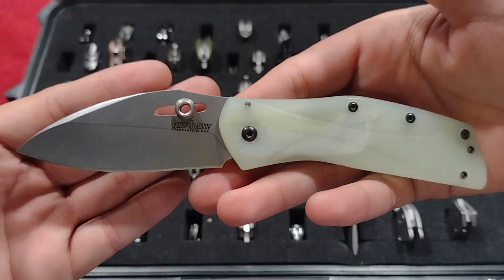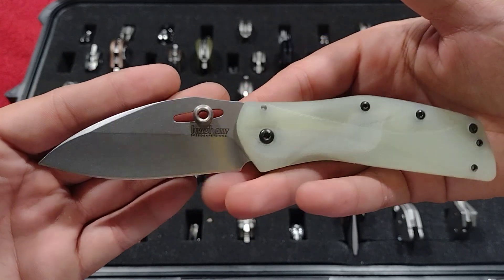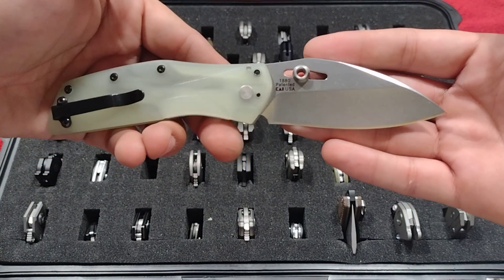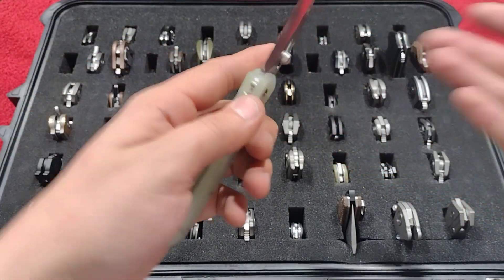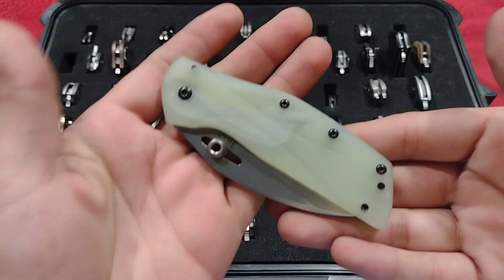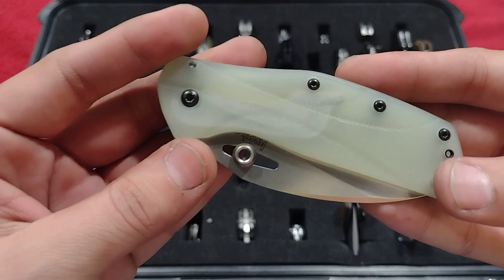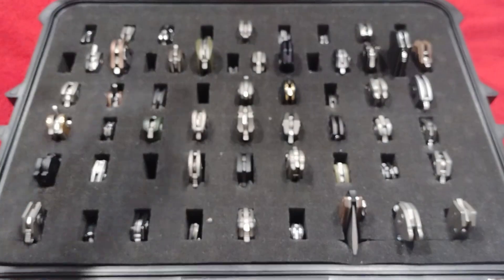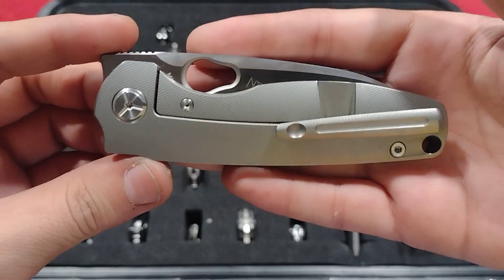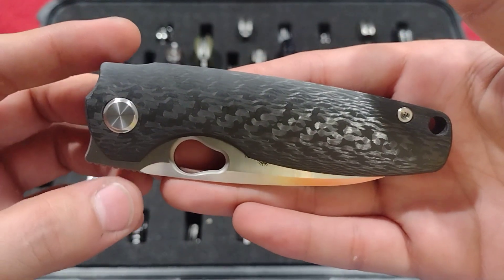Up next is the Kershaw Echelon with jade G10 handles, that floating thumb stud, stonewashed hollow ground blade — just a really nice old-school Kershaw. It's got a liner lock with speed-safe assist — you can see the torsion bar.